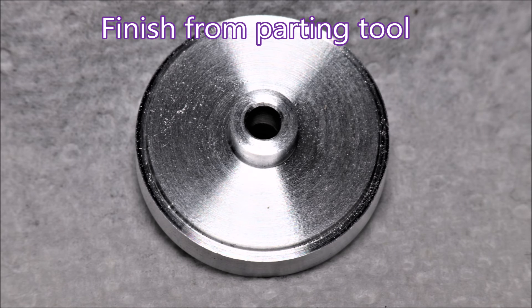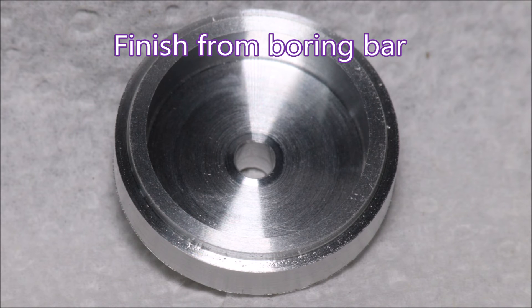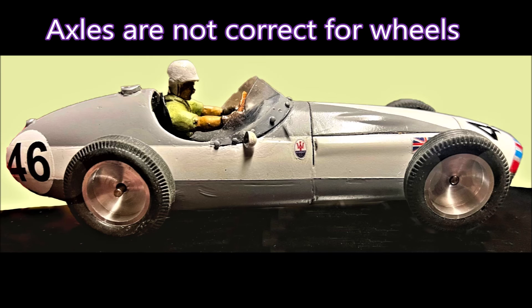This is the finish I got from the parting tool — I was quite pleased with that. And this is the finish I got on the inside from the boring bar. Those axle holes are a little bit undersized for what I was asked to put in the wheels, but that's what it looks like. Thank you for watching.